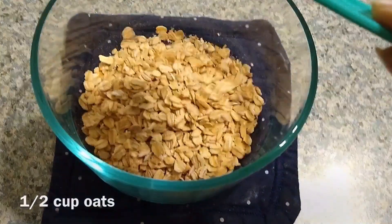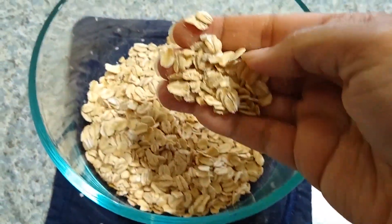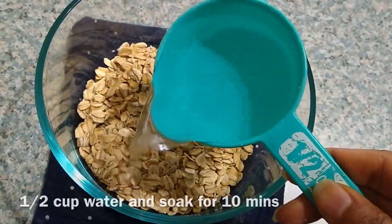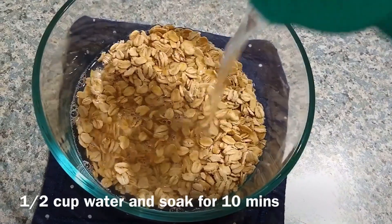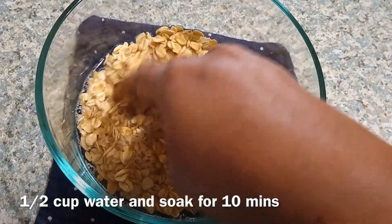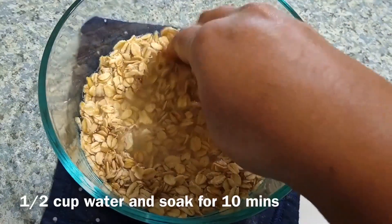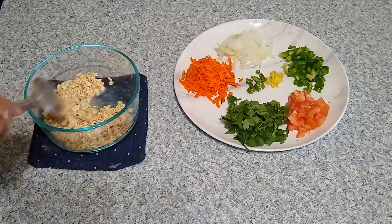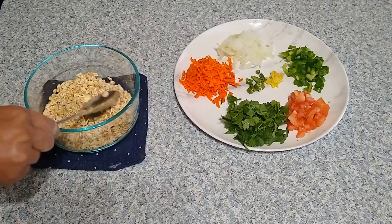To start, take half a cup of oats into a mixing bowl. These oats are gluten-free, whole grain, and a great source of important vitamins, minerals, fiber, and antioxidants. Add half a cup of water and allow them to soak for 10 minutes. Oats contain a powerful soluble fiber that helps in controlling cholesterol levels and blood sugar levels.